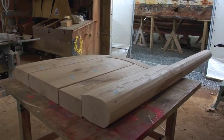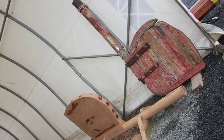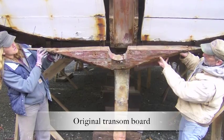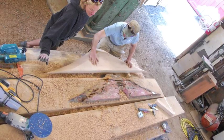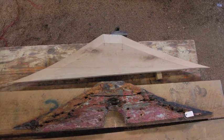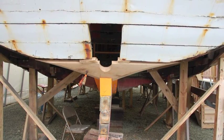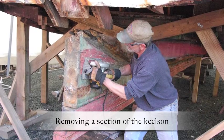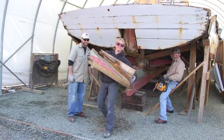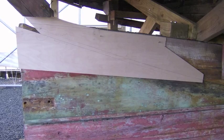Using the old rudder as a pattern to fabricate the pieces for the new rudder, in addition to working on the new rudder, the boat crew removed the old transom and began to craft a new one. After removing the bottom transom board, a section of the keelson was removed and the crew began to fabricate the replacement piece called the deadwood.